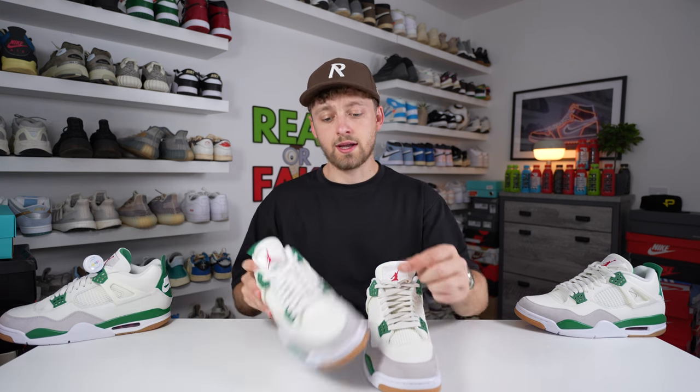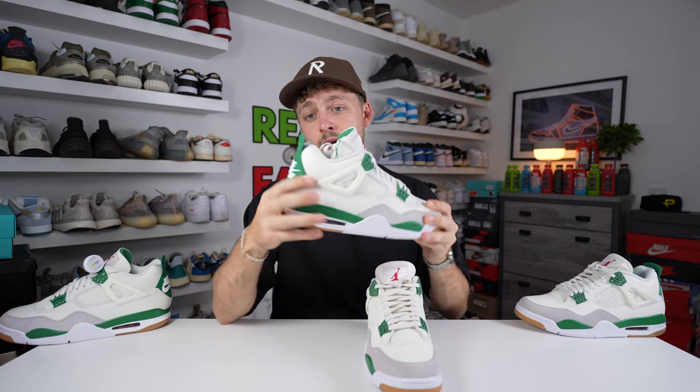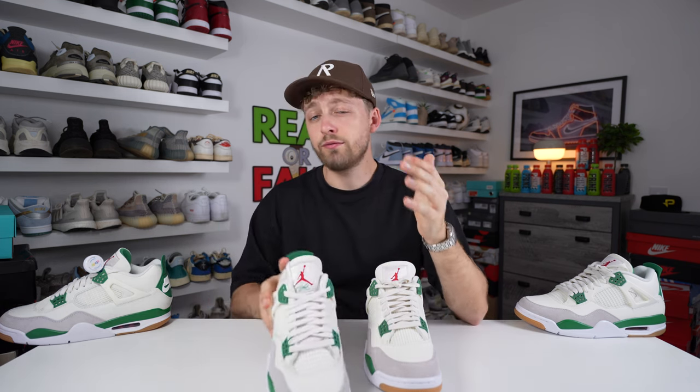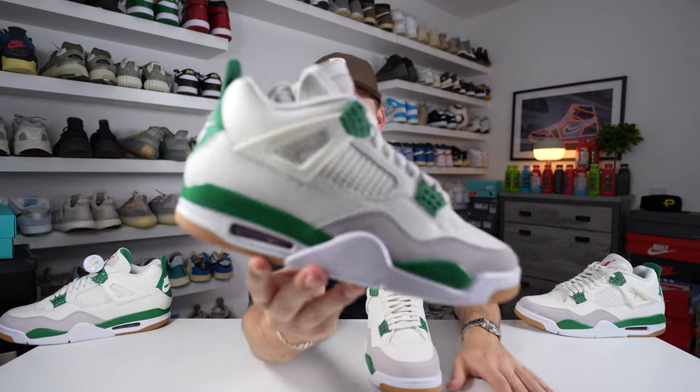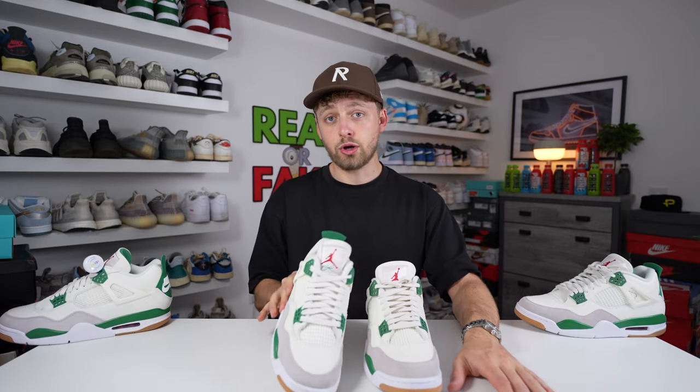To summarise the key differences: the colour of the suede around the toe box area; the cage shape on the outer side of the shoe; the thickness of the green tab at the back of the heel; and the insole colour and detail. Those are the four things to look for closely when authenticating your pair. This pair is stunning — they've done a really good job and I really like them. Let me know in the comments if you spotted any more differences. Thanks for watching, please like and subscribe — it helps the channel grow. Hope you have an amazing day.